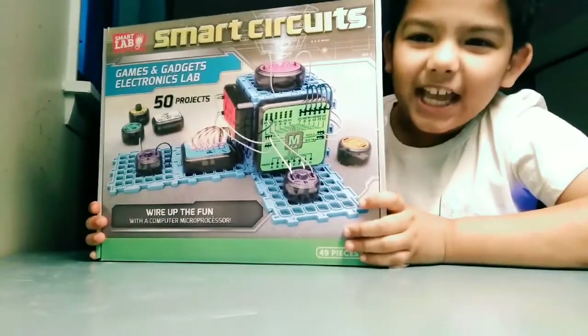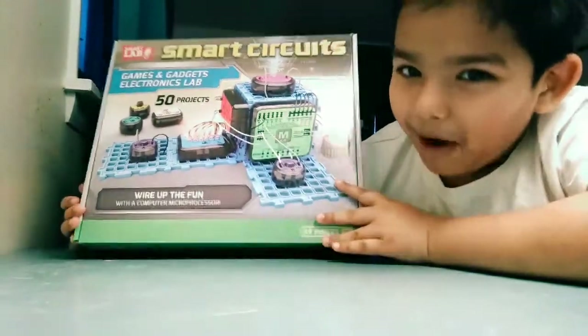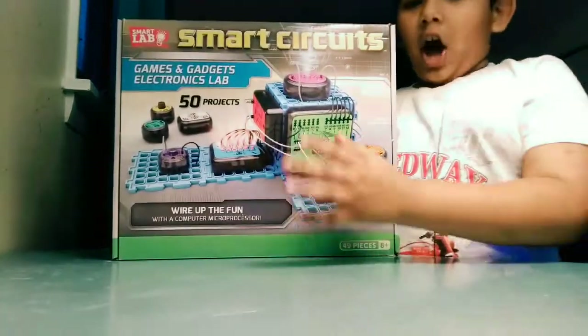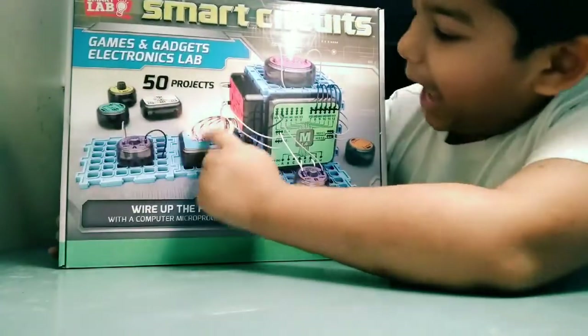I'm gonna be unboxing the Smart Circuit and this is from Smart Lab. I got this for my birthday, so we're gonna be unboxing this. As you can see right here it has all the gadgets and it has these wires.